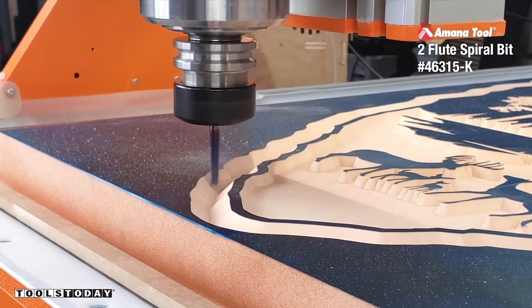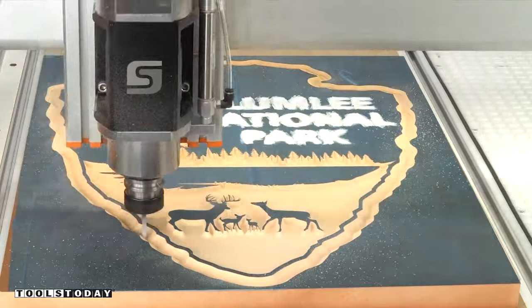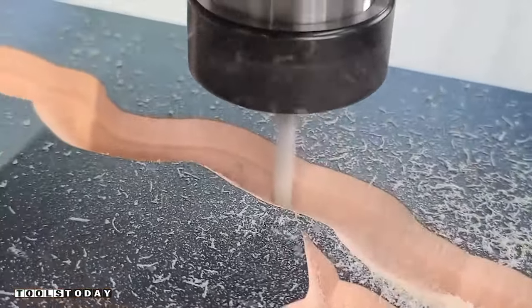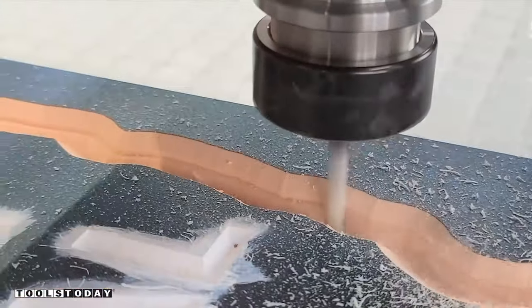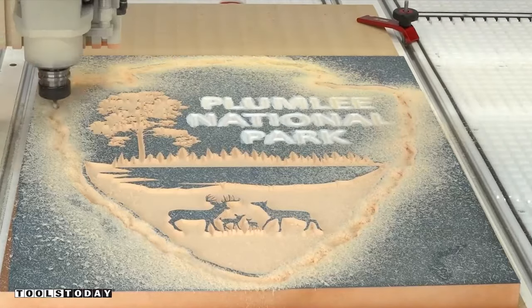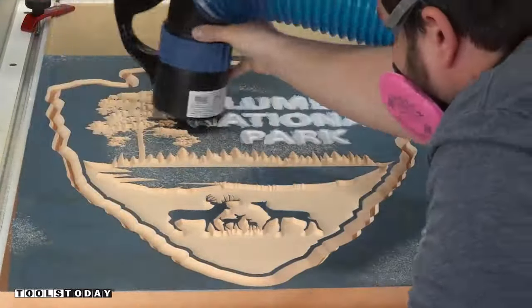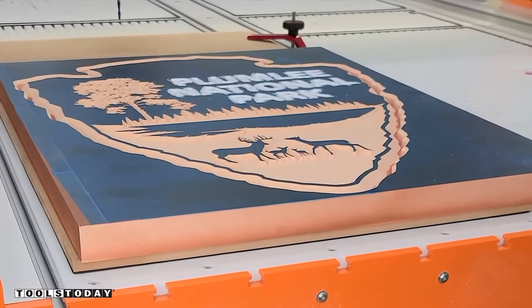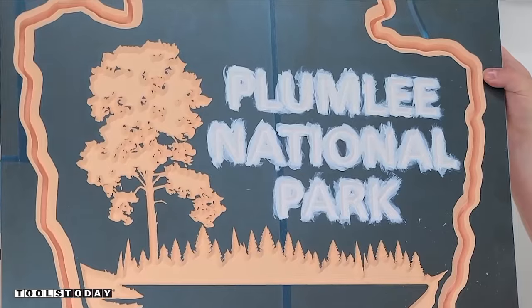We can switch out for the 46315-K quarter inch up cut bit and this will cut out the profile. This bit doesn't have quite the cutting height of the material, but we'll show you how to work with thicker stock in just a little bit. We removed all of the material down to the one inch cut height of the bit, got that all vacuumed off and then pulled it off of the table. This sign is really starting to come together and I really like the way that it looks.